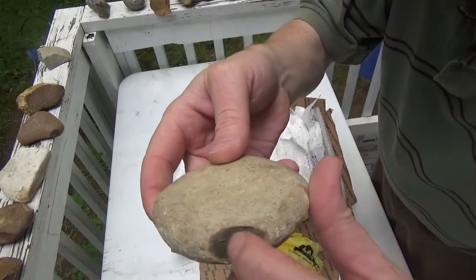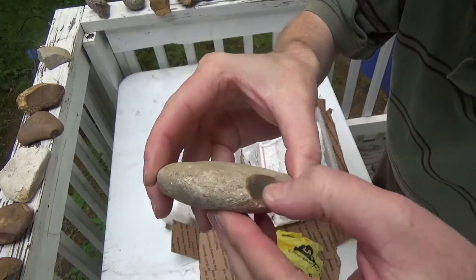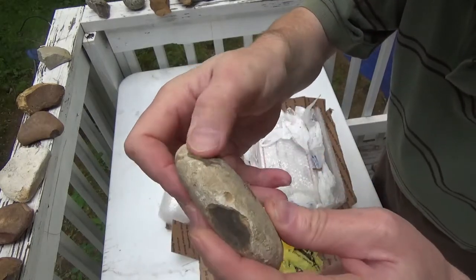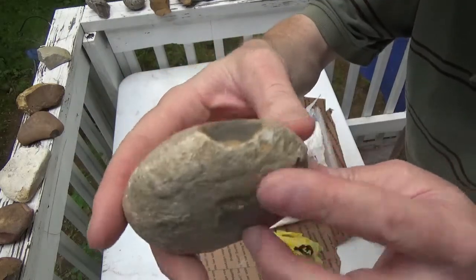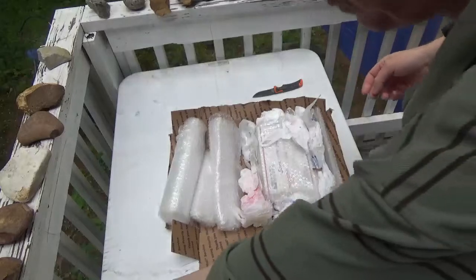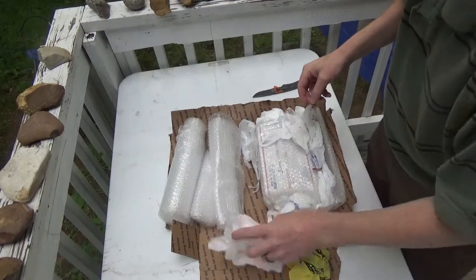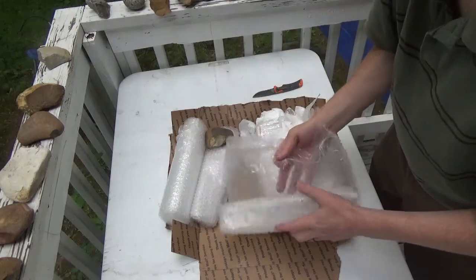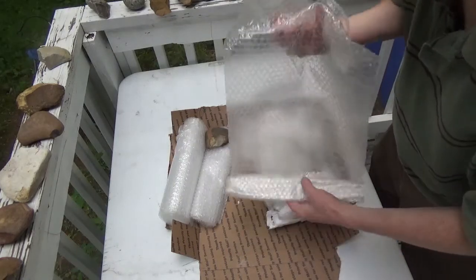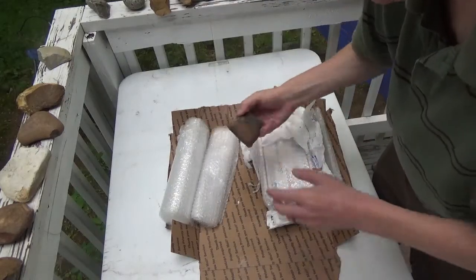This right here — I bet I could work this raw. I can tell by feeling it. Maybe, maybe not — I'll probably still heat it. Thank you, sir. That's awesome. I just want to make sure there's nothing else in here. Oh, another piece.